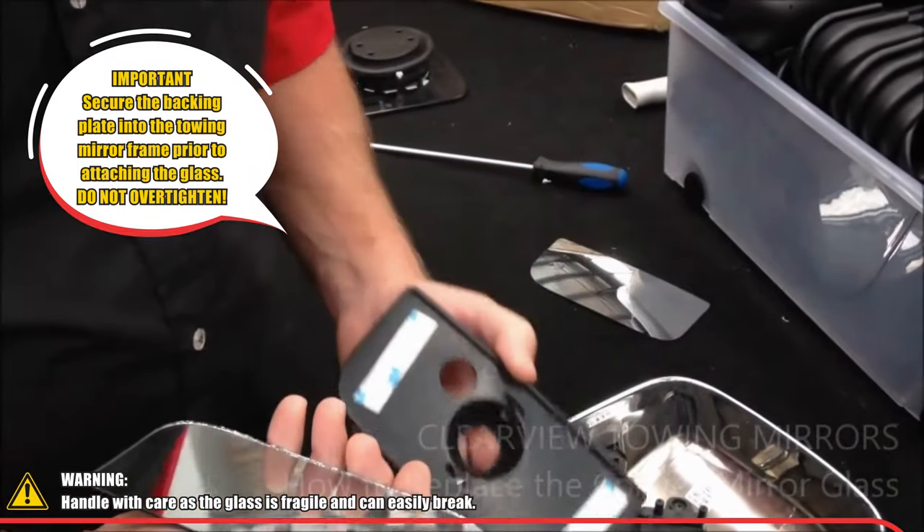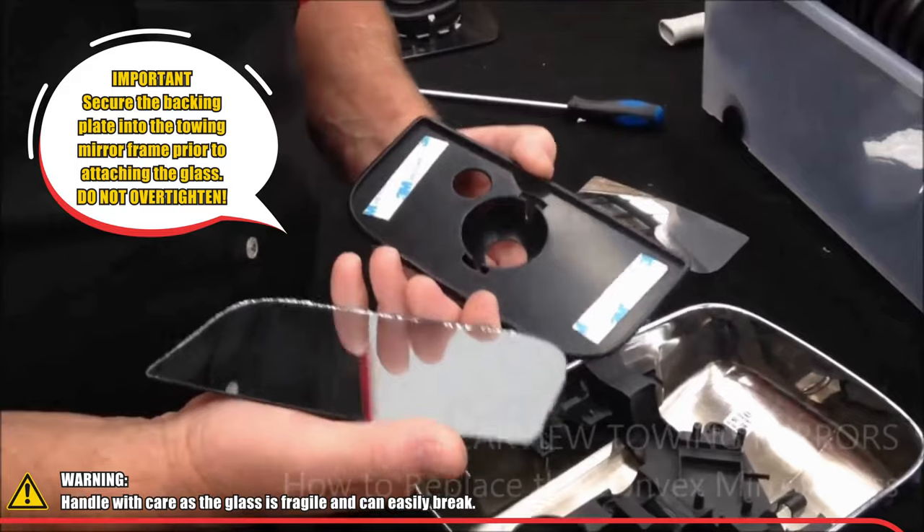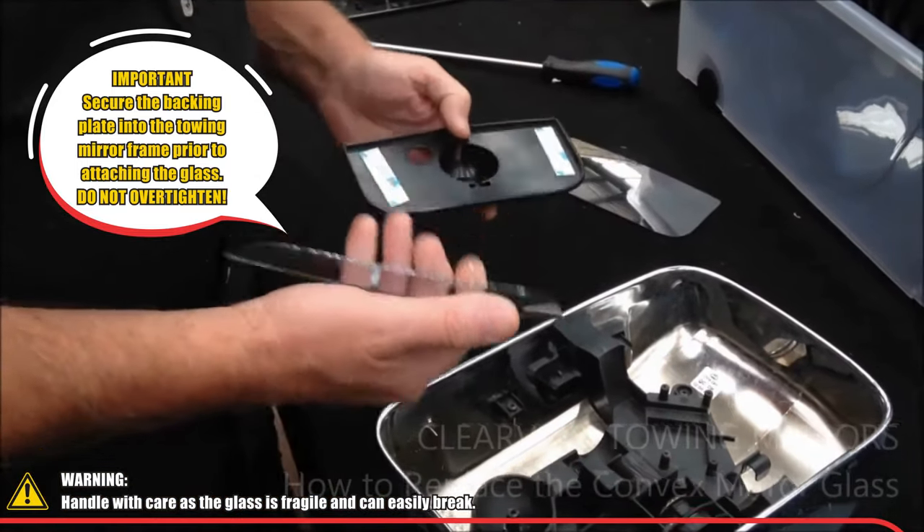You cannot put your glass into your back plate and then attach it, as I've seen a couple of people do.